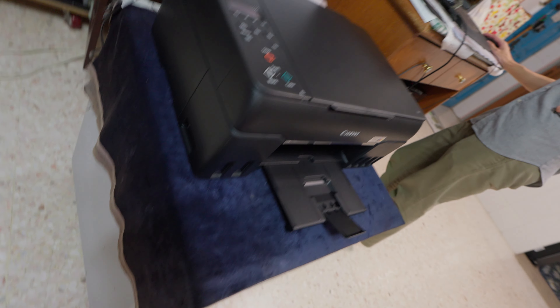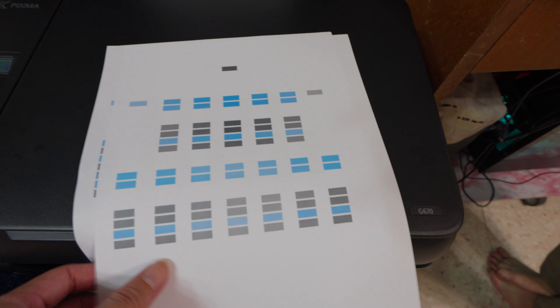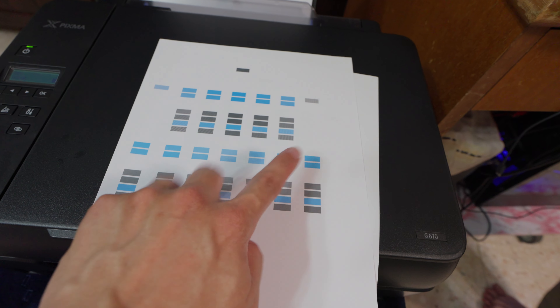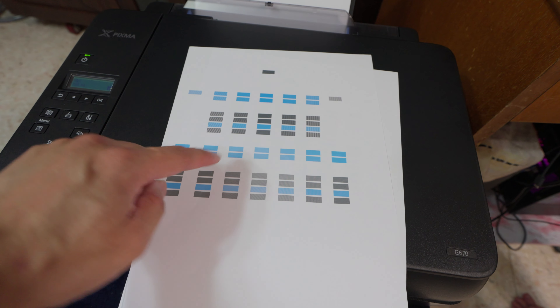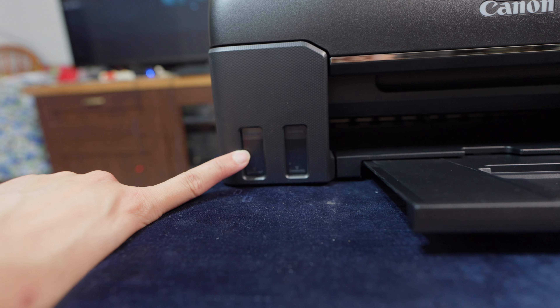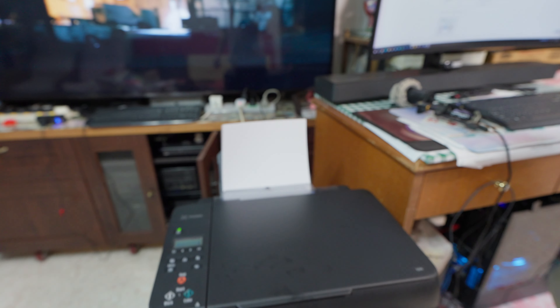Auto alignment basically means it prints out some random patterns and the printer detects them itself. Canon printers have a sensor inside the printhead that detects the patterns and aligns automatically. My Epson requires you to look at which pattern looks best and enter numbers manually — so it's more convenient here. It only used up maybe 10 to 15 percent of ink during setup. I brought glossy and matte paper — let's try glossy first, as it's always advised for a dye ink printer.